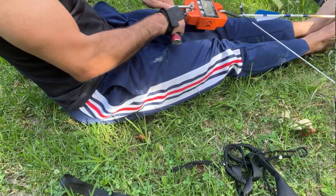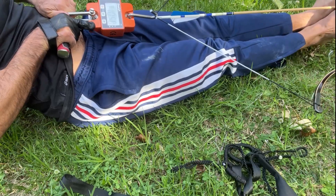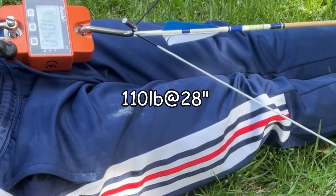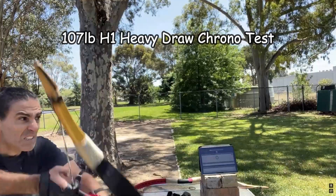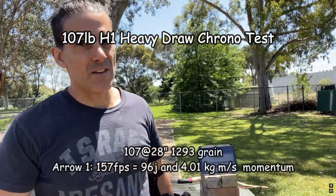Today I'm going to do the chrono test for my MR Tyron. Those that have seen my previous video — what I did on that video was I unpacked the bow, strung it up, did the first draw, and weighed it. The bow weighed in at about 110 pounds at 28 inches. I'm going to use the same weight arrows as I did for my H1 heavy draw: the 1,177 to 1,180 grain arrow and the 1,293 grain arrow, and then I'll put a slightly heavier arrow on it to see how it compares to that H1 heavy draw.